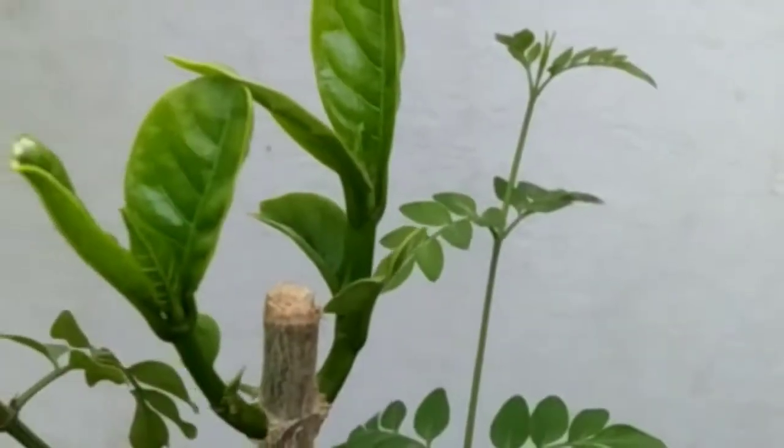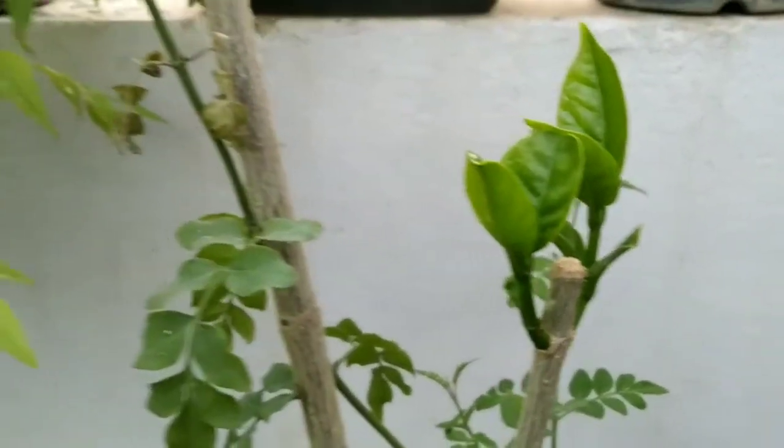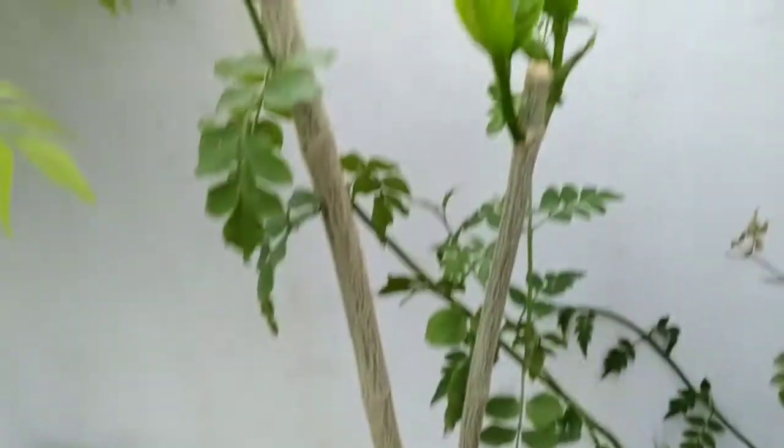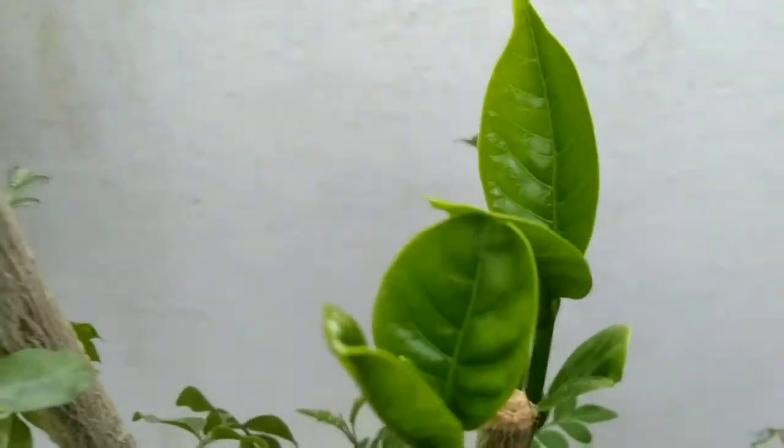This might look very simple to you, but just think for a second about what might be occurring inside this tiny plant. It all happens because of a hormone which is formed in the tip of the main stem. This hormone is called auxin.